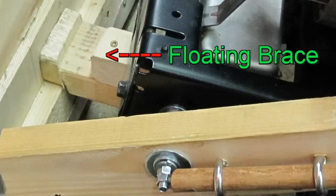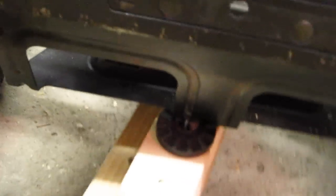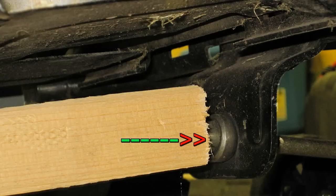Here you can see where I put in the floating brace. It supports the bottom of the blade but still allows me to make the blade go up and down. I bolted the front of the frame so it lined up with the bottom of the blade, making a good support, yet still allows the blade to raise. I drilled a 1-inch hole in the 2x4 and let it slide onto the blade deck support bolt for flexibility.